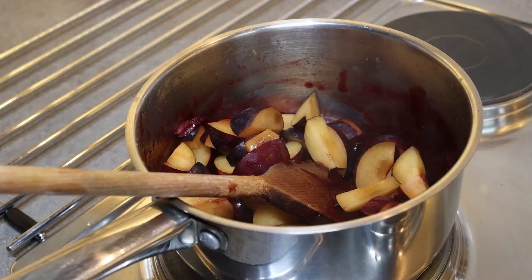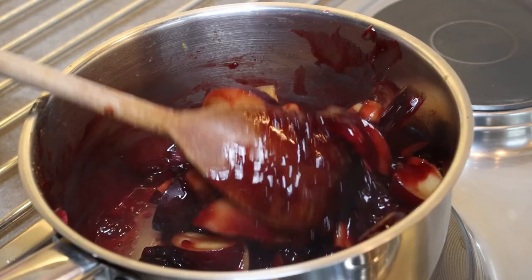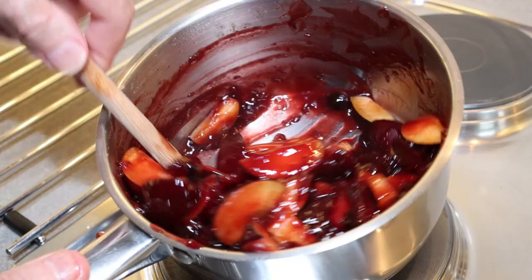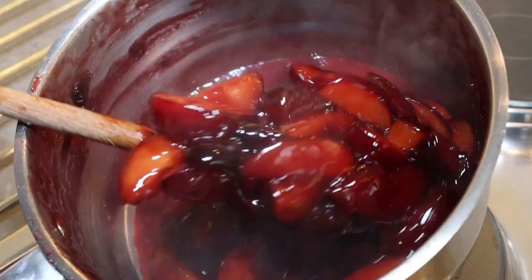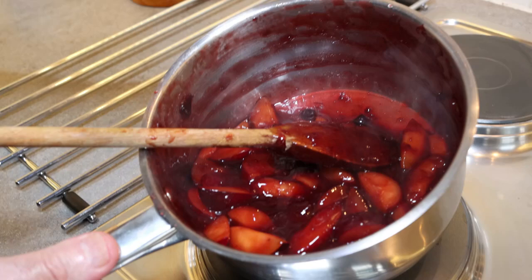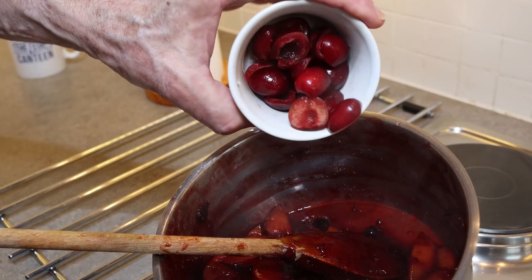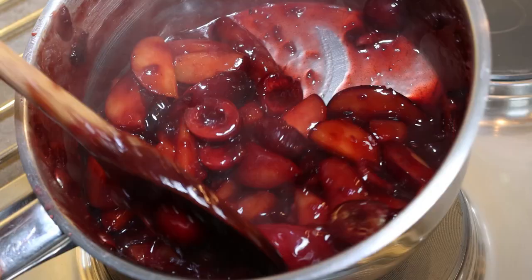Now we're ready to add our plums to the jam. Give it a good stir and turn the heat down to low because we don't want to overcook the plums. This will take about three to four minutes. After four to four and a half minutes you can see they're cooked about three quarters of the way — they'll finish cooking as they cool down. We're going to pour this into a plastic container, but first we add our 50 grams of fresh cherries, which will cook in the residual heat. Give those a stir and take the topping off the stove.